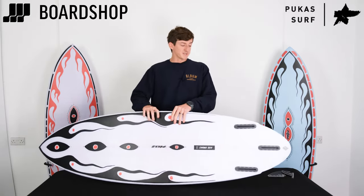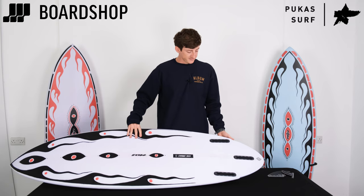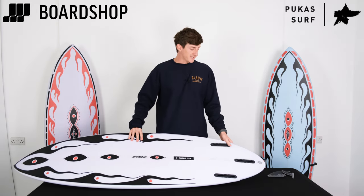A big key feature on this board is the tail, where they've placed these flyer hips at the back of the thing, which gives you a release point.